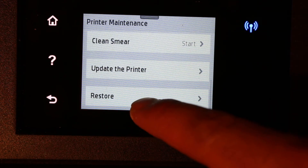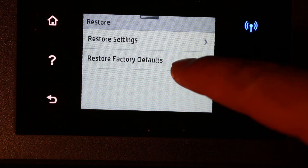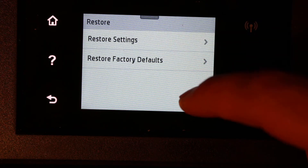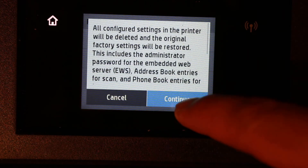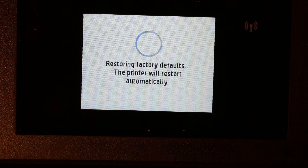Look for the last option, which is Restore. You can see options to restore factory defaults or restore the settings. The best option is to restore factory defaults, so click on that and then click Continue.